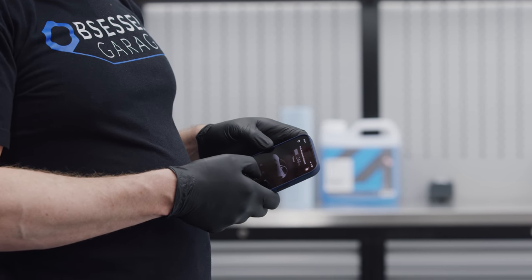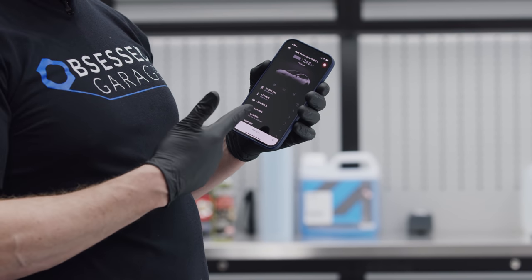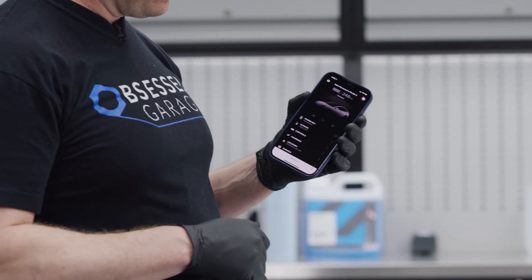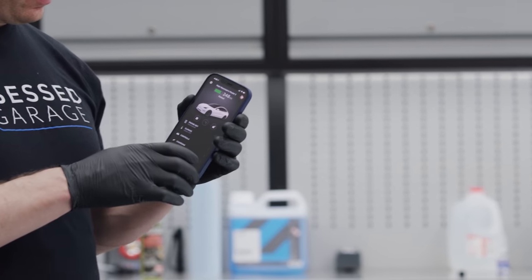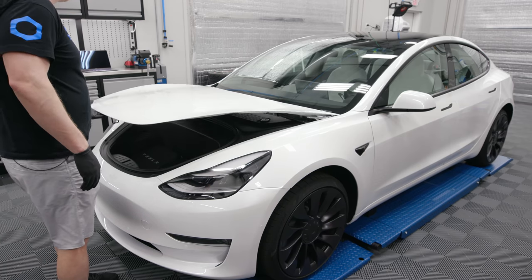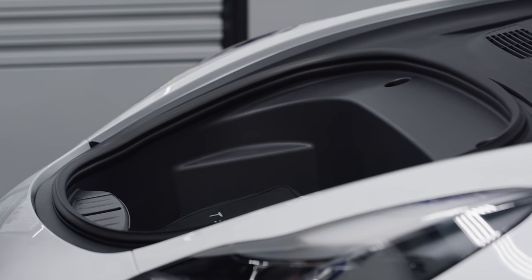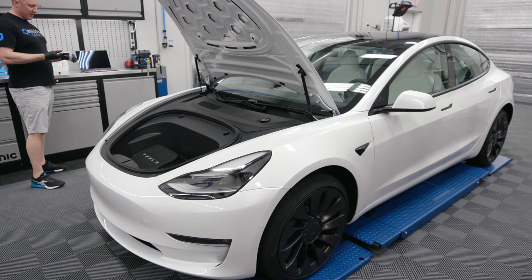Now let me show you what we do to trim. This is how you open the front trunk on the Tesla — the car's been sitting overnight. We've got all this black trim and we want it to stay nice and black. I actually haven't treated this with CSL yet.